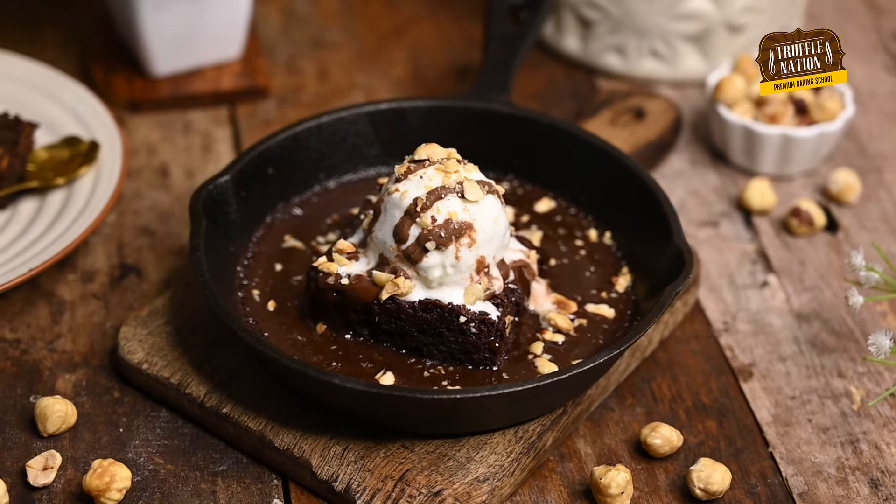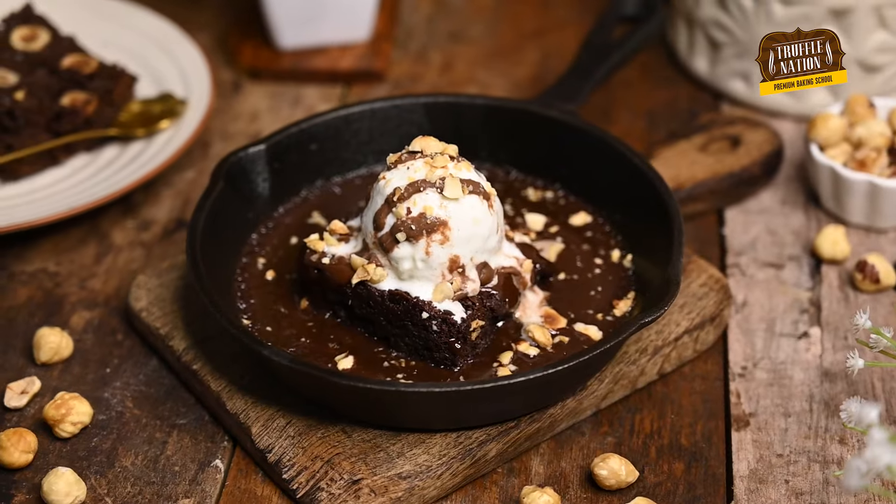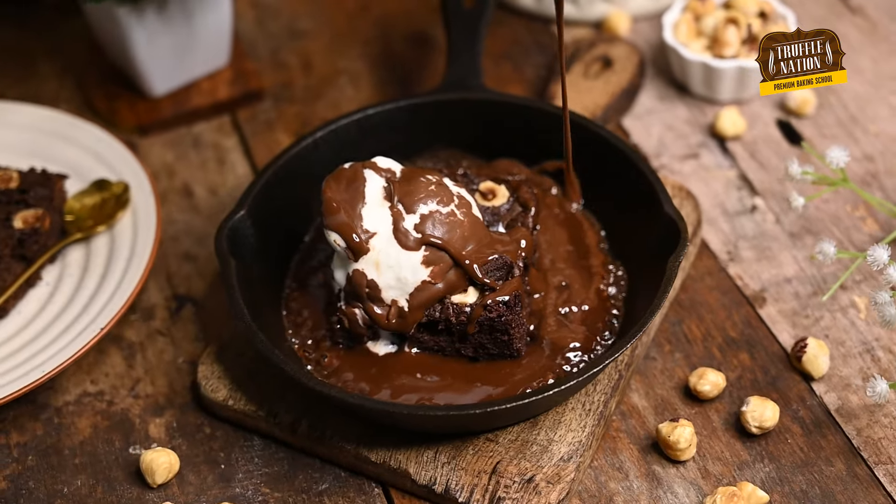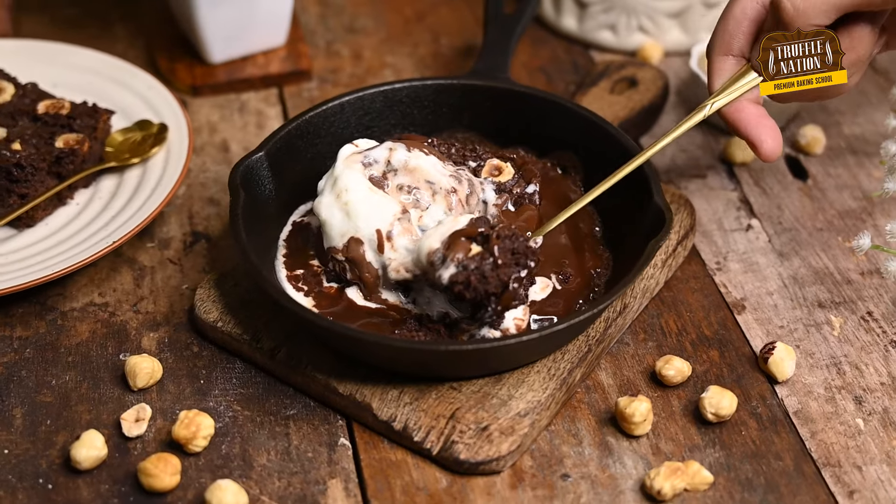Sizzling Brownie — you guys have always tried the sizzling brownie, but have you ever wondered how it is made? Well, I am here for that, because today we are going to make the sizzling brownie and we will make the chocolate sauce from scratch. And let me tell you one thing: if you try this, you will never try the sizzling brownie in restaurants again.